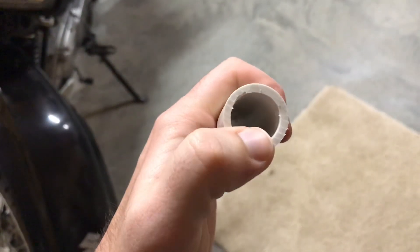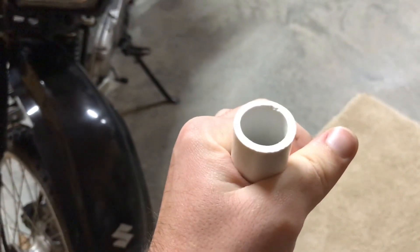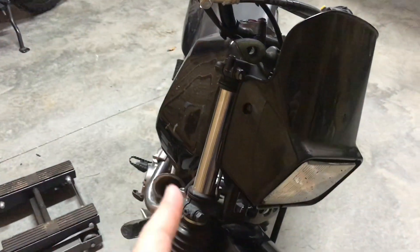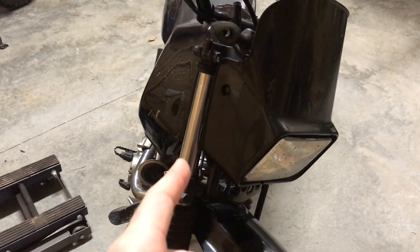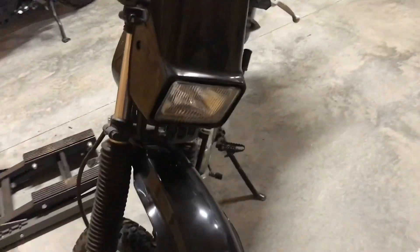You will need a piece of three-quarter diameter PVC pipe, which has an OD of approximately one inch 50 thousandths. The ID of your 35 millimeter fork tube is one inch 103 thousandths. If you want to be really precise, get some calipers and measure it.